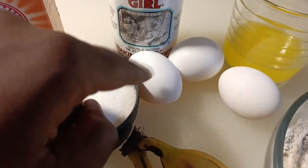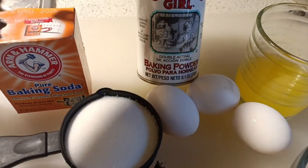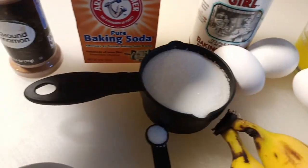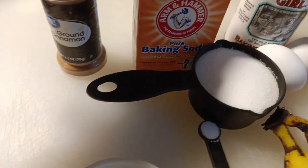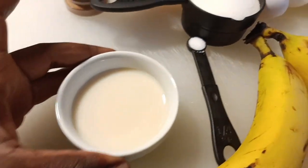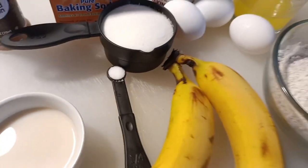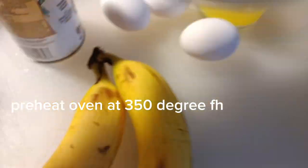One third cup of melted butter, 3 eggs at room temperature. We'll be using two teaspoons of baking powder, a teaspoon of baking soda, one quarter teaspoon of cinnamon, two tablespoons of milk, half cup of granulated sugar, one quarter teaspoon of salt. Mix all the dry ingredients together and put them on the side.